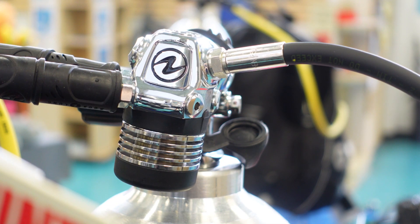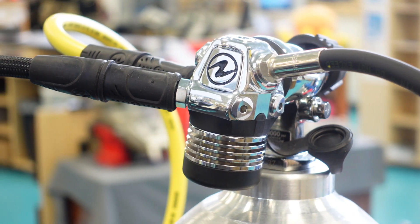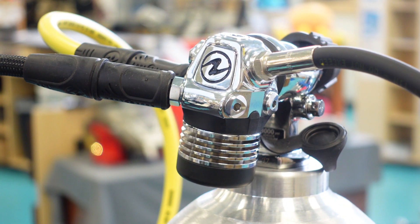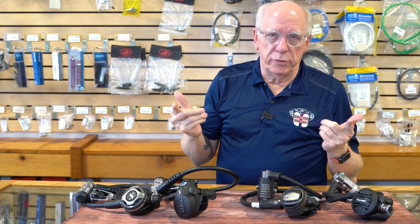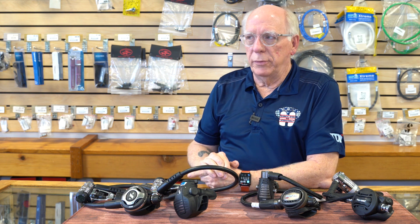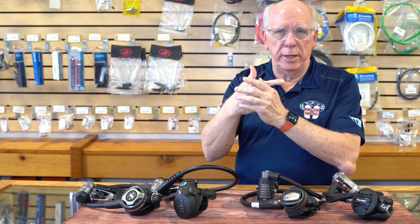Looking over here, we have the Aqualung Legend Elite. I'll put this up on the screen so you can see it. It's a very interesting first stage — it has angle cuts on it so that it routes your hoses in a specific manner, making it very comfortable. It is a diaphragm style first stage and also features what they call a dry chamber, making it an environmentally sealed first stage. It also has what Aqualung calls an ACD — an Active Closure Device — so that when you attach it to the valve and tighten it down, it opens and allows air into the first stage, and when you unscrew it, it closes that little valve.